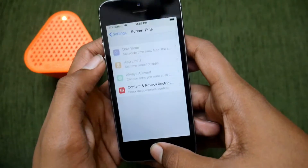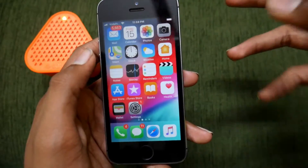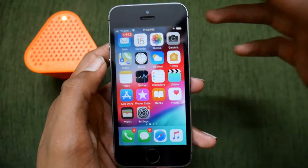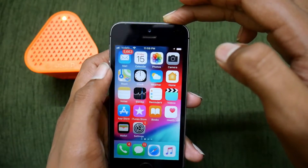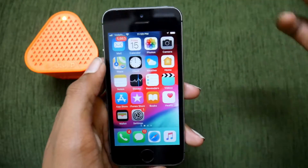If your iPhone is running slow or you are running out of RAM and you are not ready to restart your iPhone, but you need a quick restart without turning your phone off and then back on — it's a long process, right.